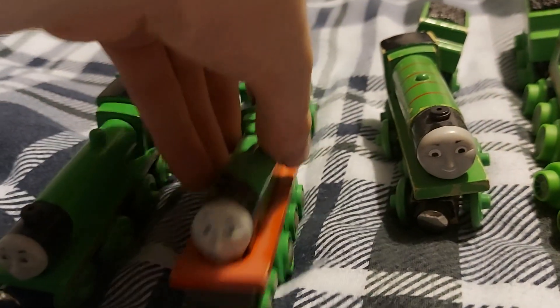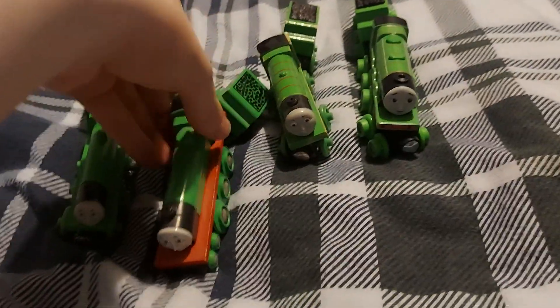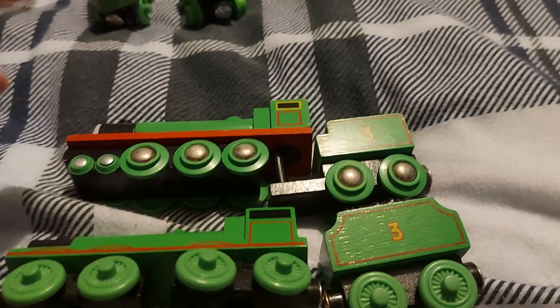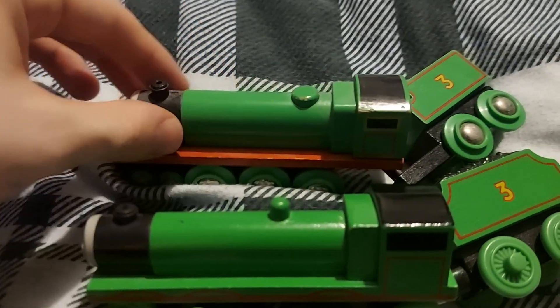Here's the Brio Henry — I've had it for over two years and it's still looking in good condition with only minor scratches. Compared to both Henrys, this one was considered better and was actually my favorite Wooden Railway Henry. The boiler on this one looks bigger and better in my opinion, and it actually has the right shape of tender. And here's the Tommy Wooden Henry.